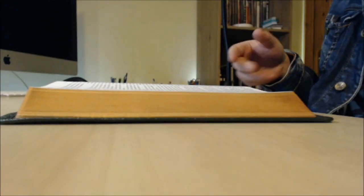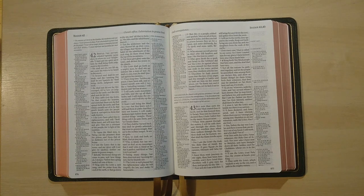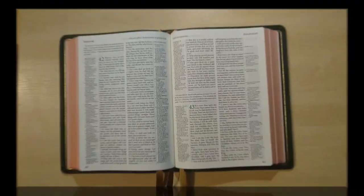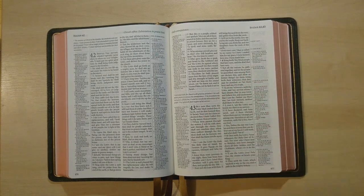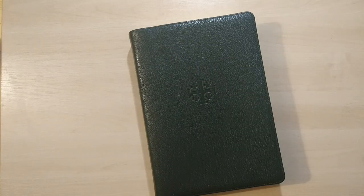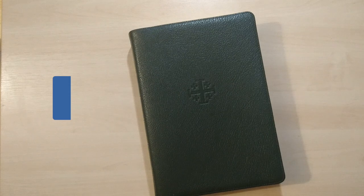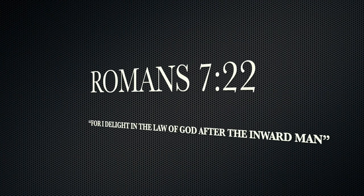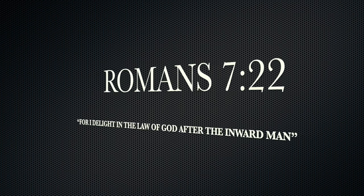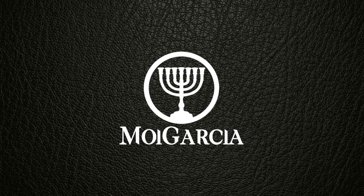I hope this has been of help to you. Please like us and share this video with others if you think they'll be interested in getting this Bible. The link is down below in the description so you can go directly to this lovely Bible. Thanks for watching — please subscribe if you haven't done so. This is all for today, talk to you soon. Shalom! And thank you so much for watching!